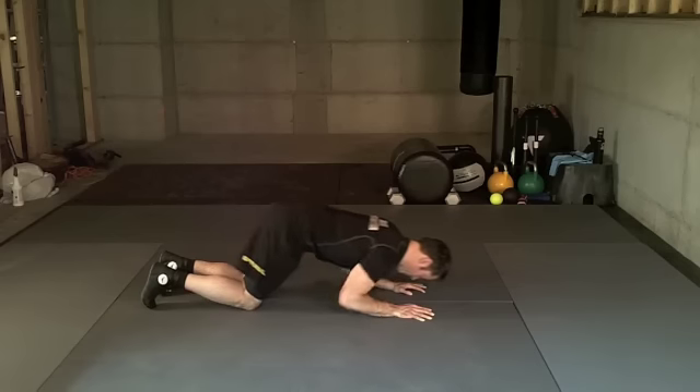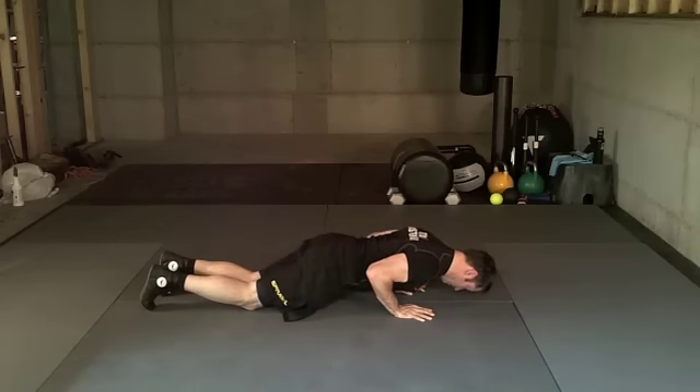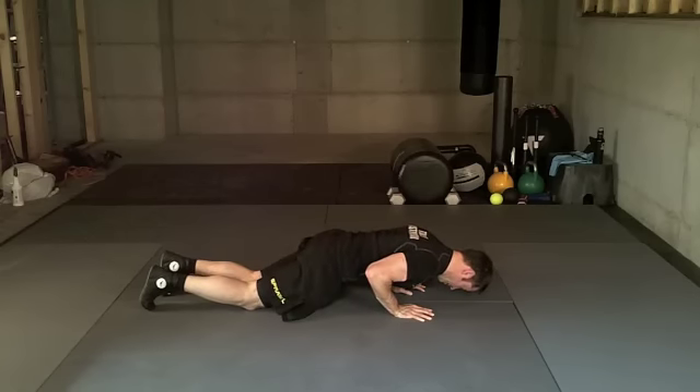Push off your palms. Pull your elbows in tight as you drive glute to heel. Exhale as you push back.